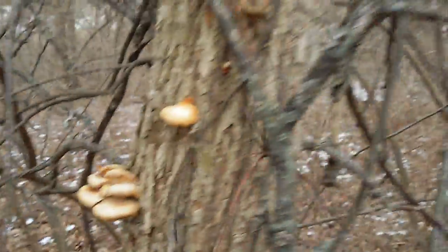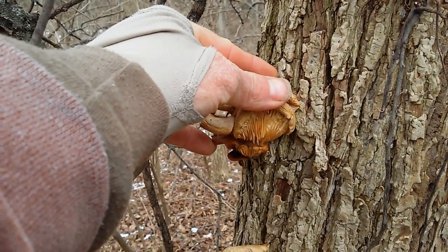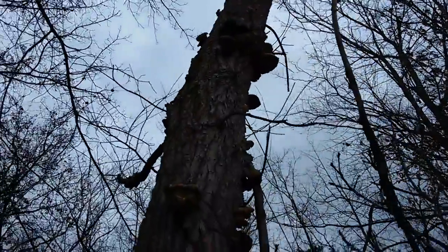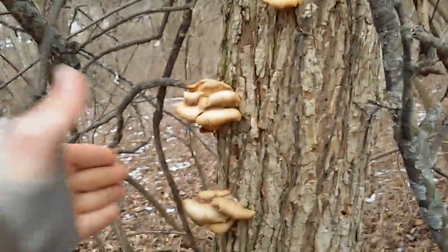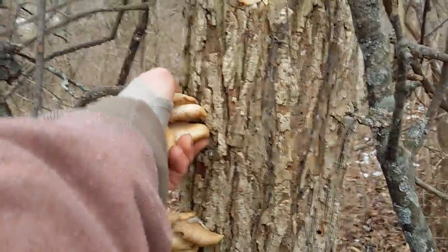There we go — that's what we're looking for. Look at the bottom, see it? Most of your fungus is on the trees if they're growing up like this. Look at that. Wish I had my ladder. But as you can tell, these are a pretty good deal.